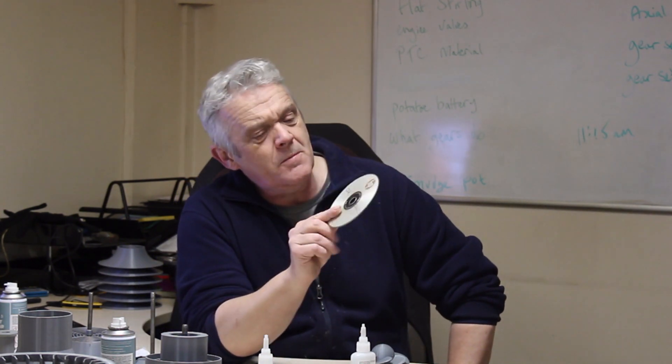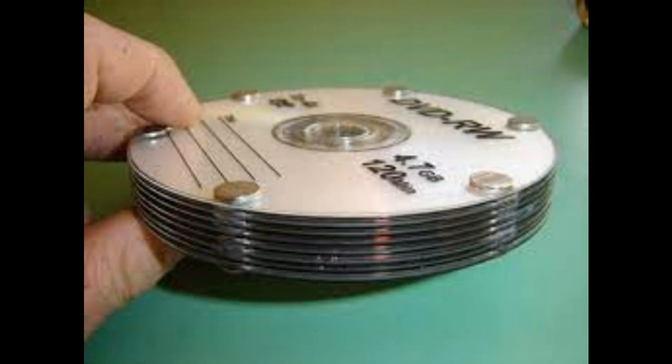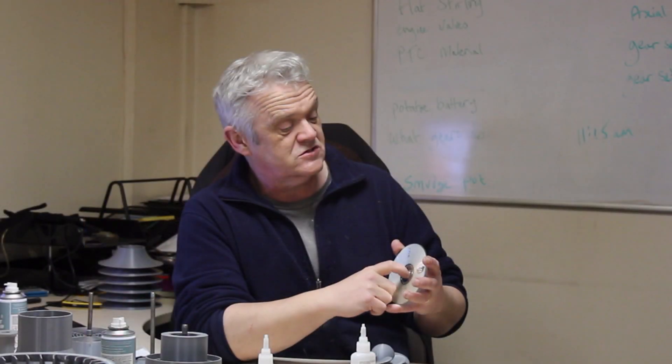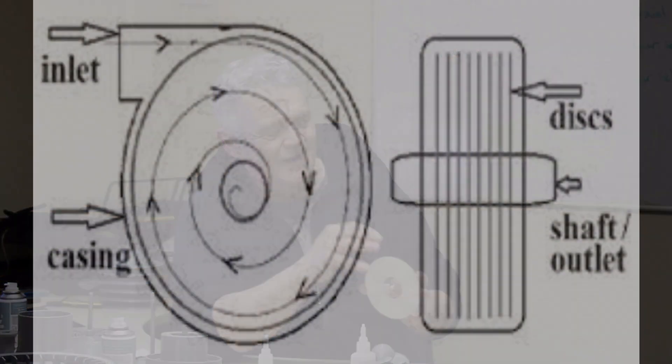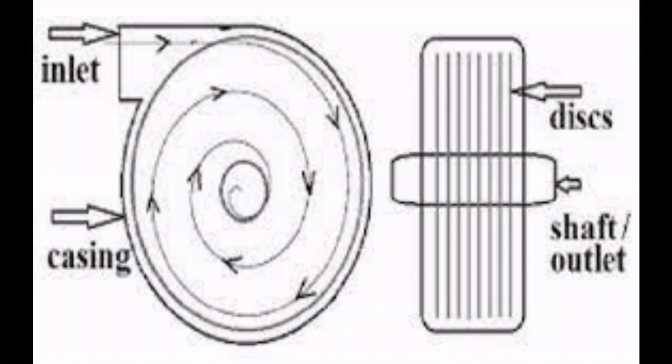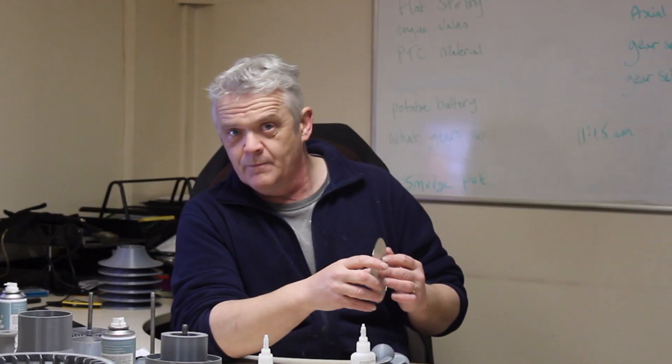Traditionally the Tesla turbine is basically a stack of flat discs, and when people make them at home — I've met a few — they use CDs: you just stack a load of CDs together and put them under a stream of water and it'll spin. That's the theory. In practice it's actually a little temperamental to get the angle right, and they work better under high pressure than under low pressure, which is relatively disappointing.